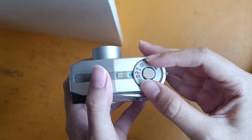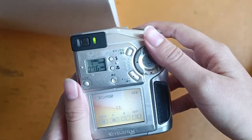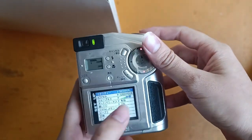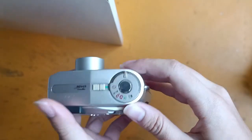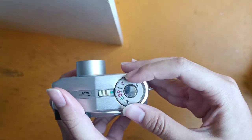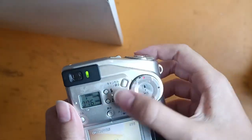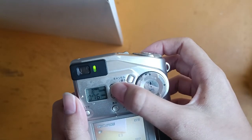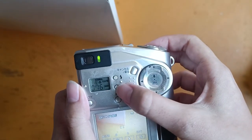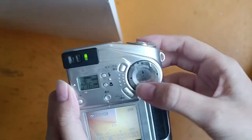So I'll turn it back. And over here, this one is for the setup that you can choose from, and this one is soft timer. And over here, this one is the flash settings. And this one is macro mode.